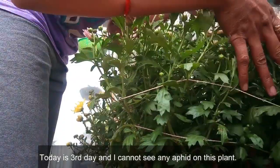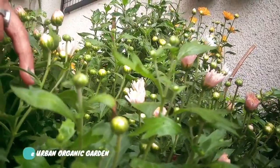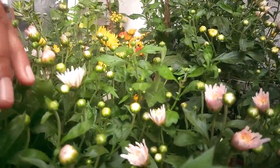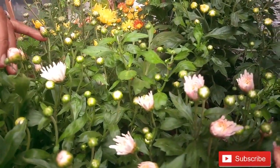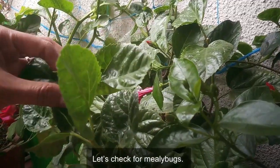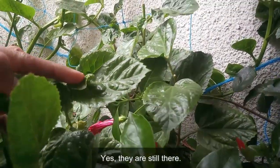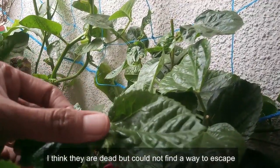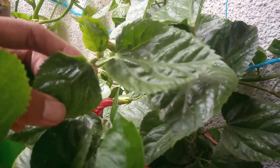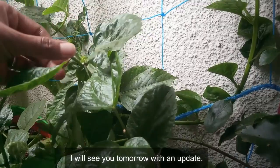Today is the third day and I cannot see any aphid on this plant. Let's check for mealybugs. Yes, they are still there. I think they are dead but couldn't find a way to escape due to their waxy body structure. Today I'll repeat the process again. I'll see you tomorrow with an update.